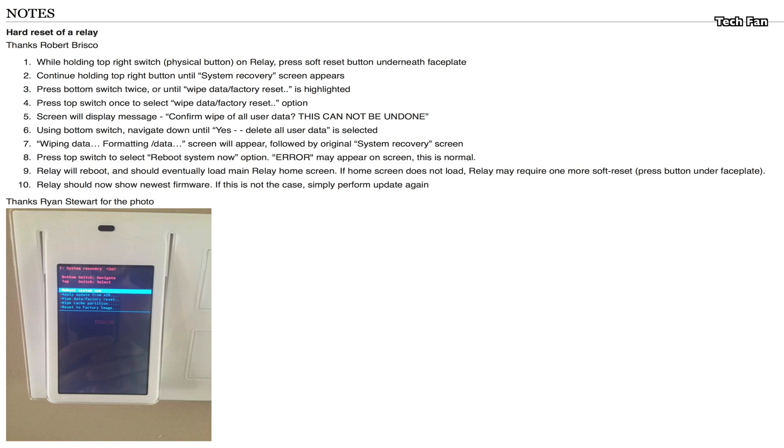A lot of folks have asked: how do I get back into the menu to factory restore it? It's very easy to do — just follow these steps and you can restore it.